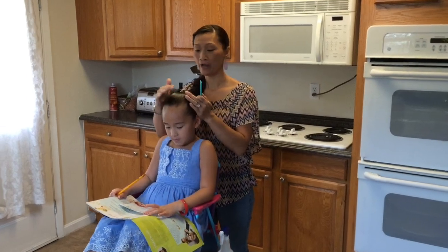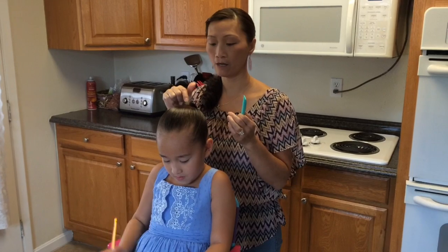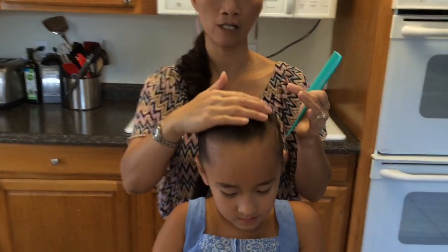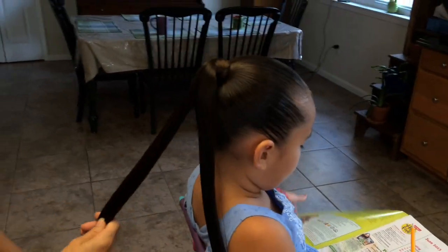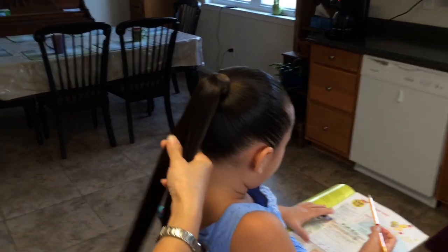I started out with her hair in a high ponytail and I wrapped her hairband with her own hair just to hide that hairband. I also put a little gel up on top just to tame her flyaways. Her hair is wet, and I like having her hair wet with this style because it works for me. You could do it dry, but I like it wet.